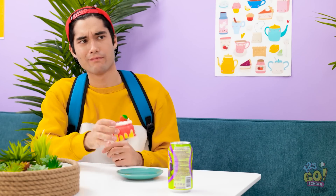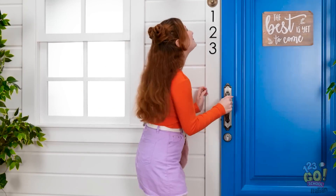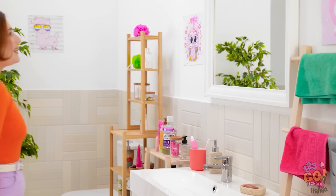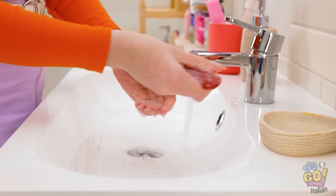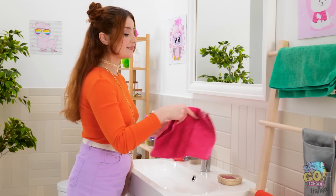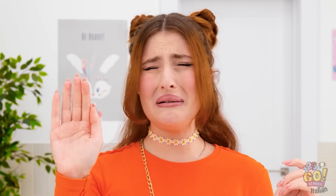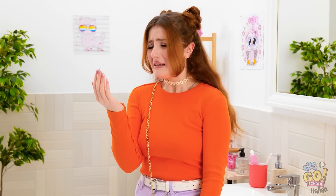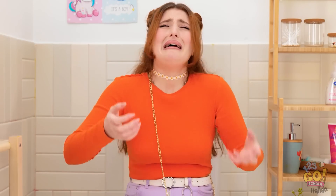Eccomi a casa con il numero di Chris! Che felicità! Mi devo dare una rinfrescatina! Saremo una coppia perfetta! I nostri bambini saranno bellissimi! Forse sto sognando troppo ad occhi aperti! Non siamo mica sposati! Non ancora! Non vedo l'ora di telefonargli! Oh no! Si è cancellato! Nooo! Perché tutto cospira contro di me? Non è giusto!